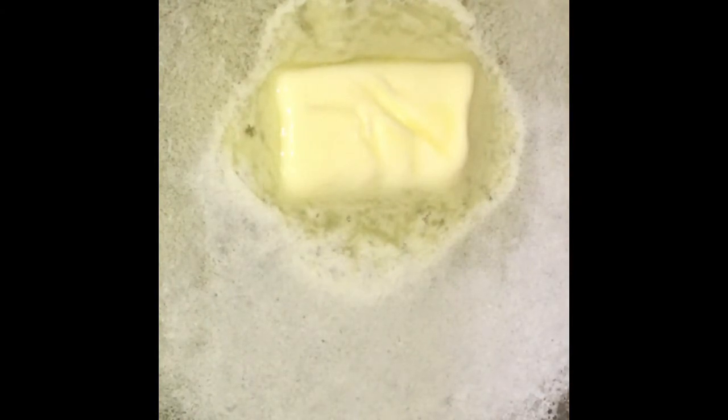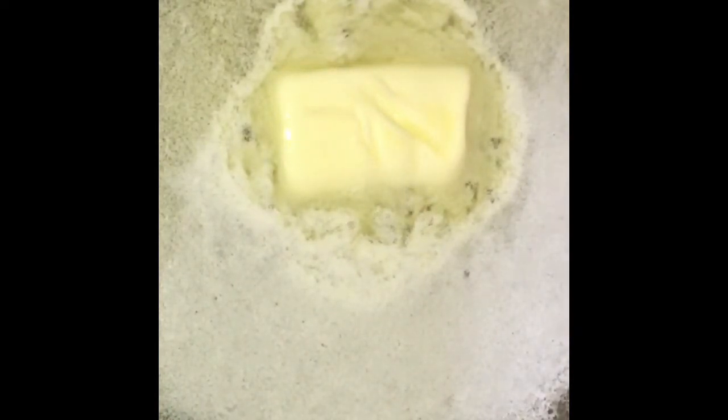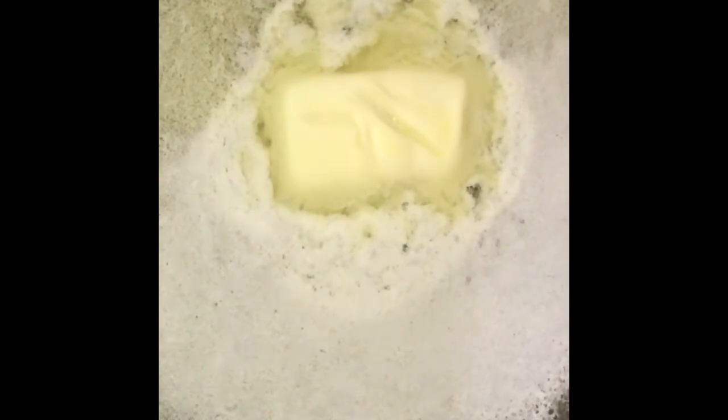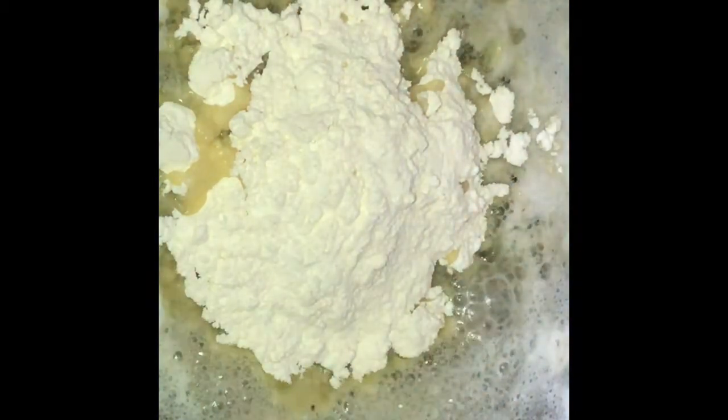You're going to make your cheese sauce, and you want to have everything ready to go because this moves pretty quickly. You're going to need the butter, the flour, a whisk, your shredded cheese, and your heavy cream — or you can use half and half or milk. The butter's melted, I'm going to add my flour. No matter how much macaroni and cheese you're making, you're going to do equal parts flour and equal parts butter to make your cheese sauce.